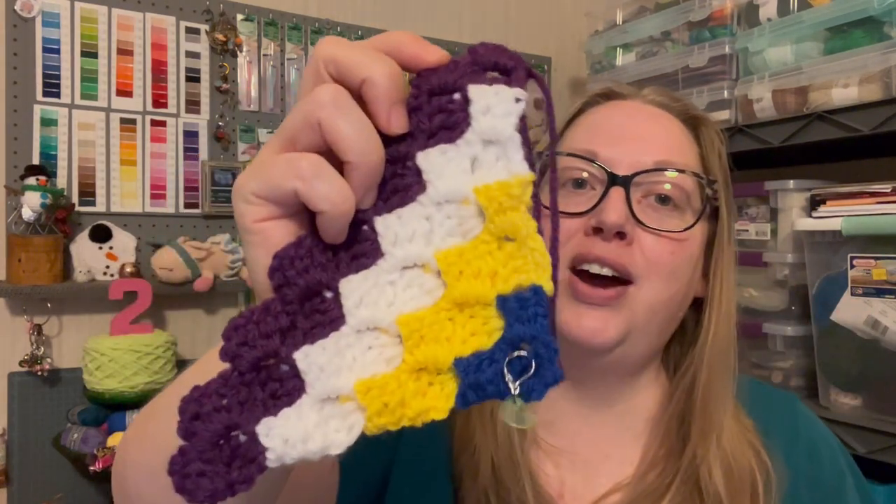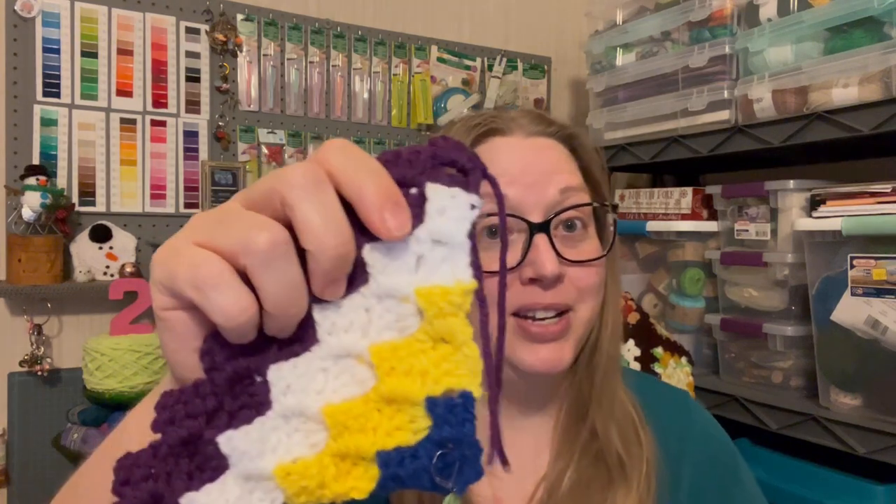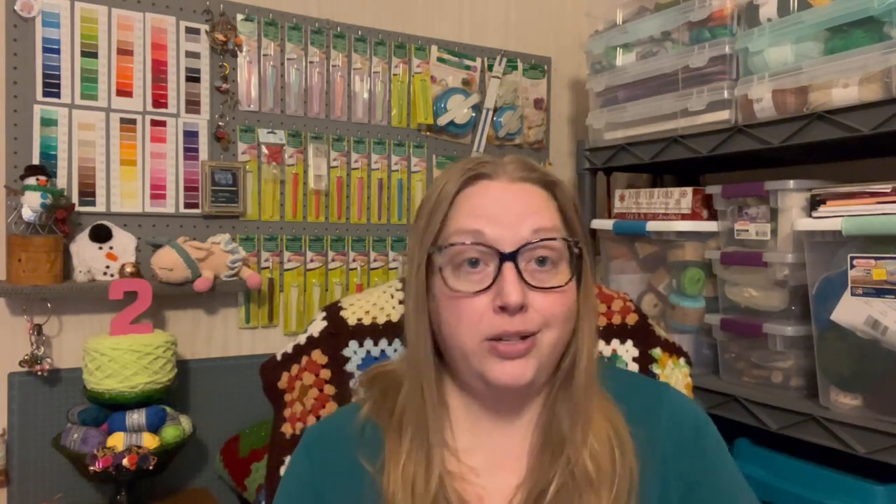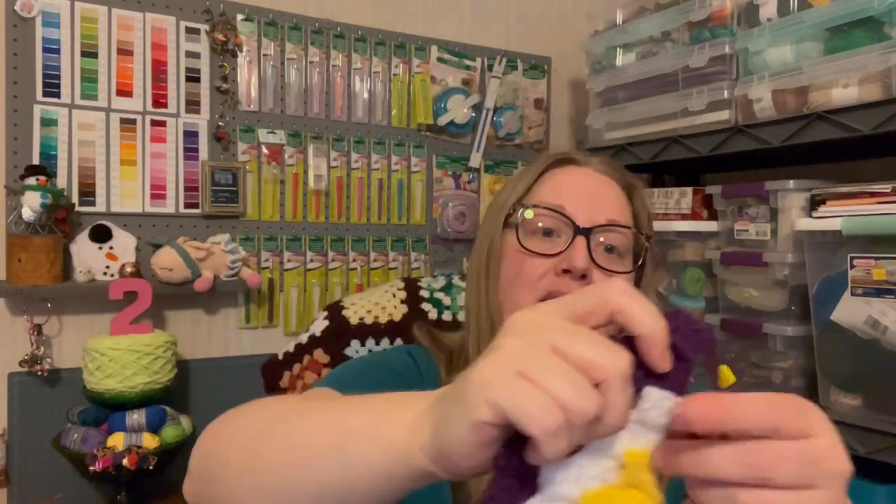I did have some help learning how to do this because I've never done corner-to-corner before. It's Terry over at Yarn Joy Podcast — she may not know it, but she taught me the corner-to-corner stitch. I watched her tutorial and I'll leave a link to Terry's channel down below, with both her left-handed and right-handed versions. The increasing part is not complicated at all — it's super easy and a lot of fun. Even switching colors wasn't hard.